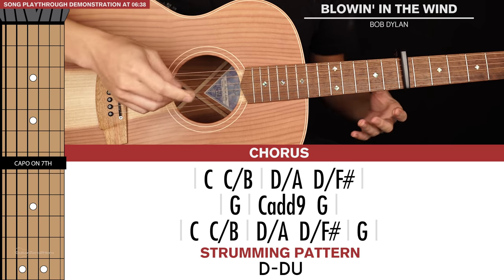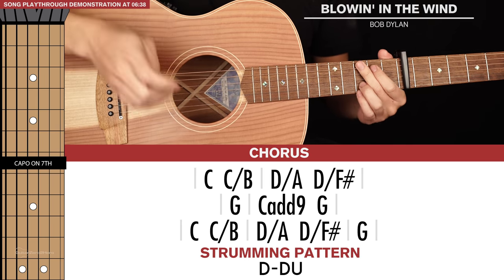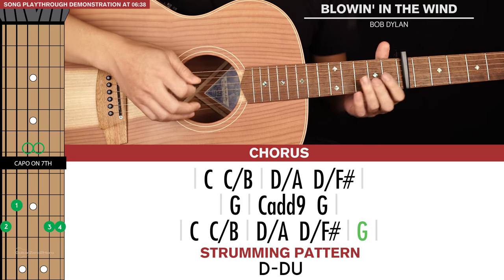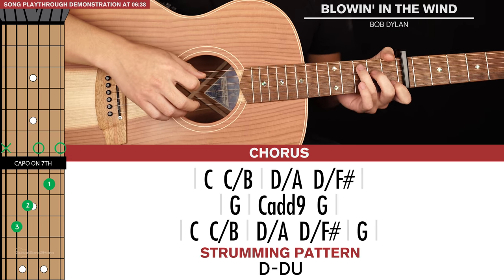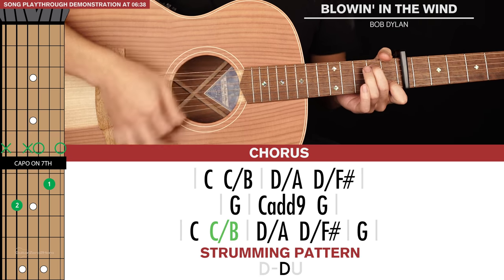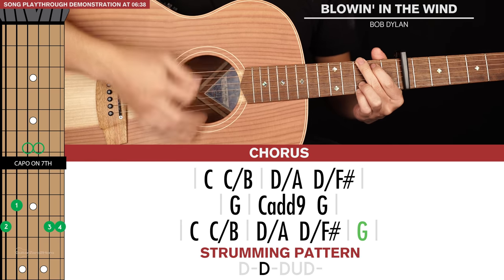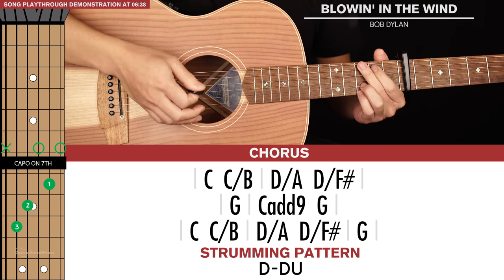For our third line of chords, it's almost identical to the first line of chords, except we're going to add a G on the end of it, and that's a long strumming pattern. And in total that's the full chorus.